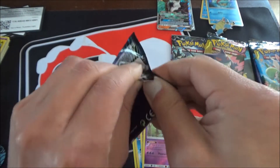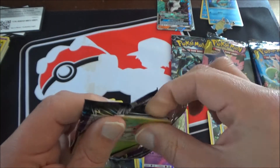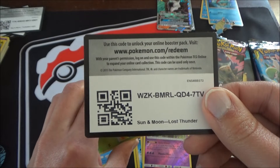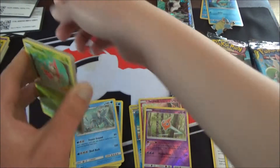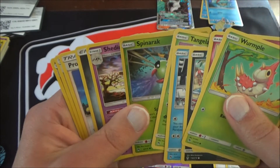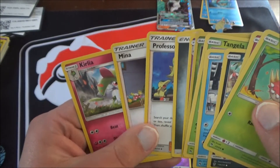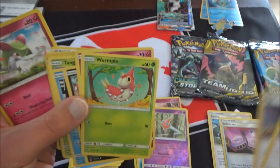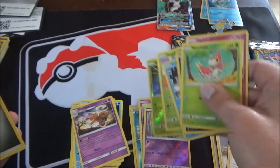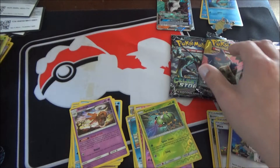Lost Thunder — let's see if we can get something here. Another green code card, so we'll just fan it out. Wurmple, Jigglypuff, Alolan Meowth, Cubchoo, Tangela. Spinarak is the reverse holo and Shedinja is the regular holo. Professor Elm's Lecture — that's a good card — and Mina too. Set those guys aside.